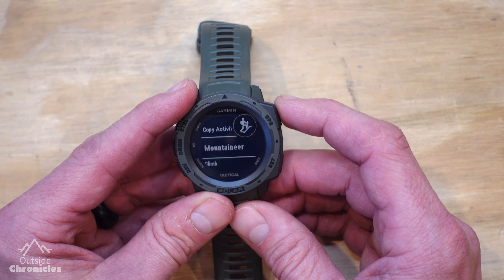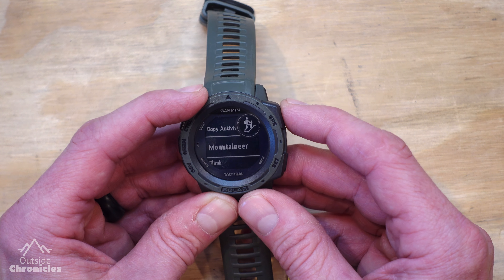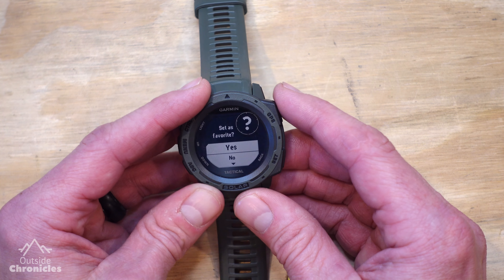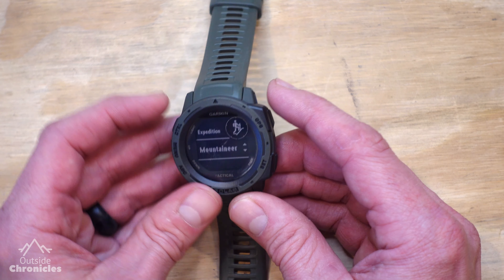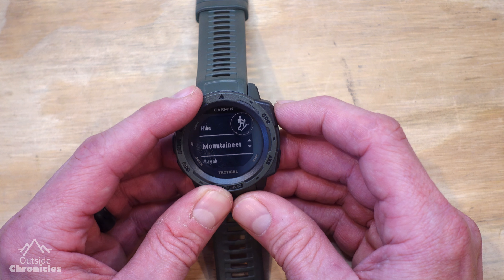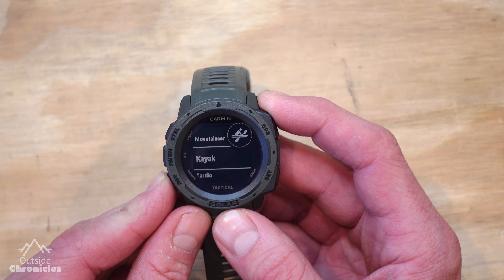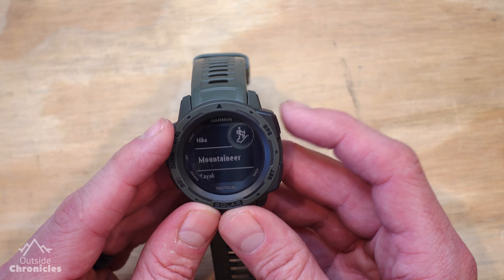For what I'm going to show you today, we're going to use the current Mountaineering activity, which comes bundled with different settings and data screens, and lets you set the icon and the name. You can always reset it to default if you make a mistake. I'm going to hit Mountaineer, and rather than setting it as a favorite right now, I'll show you how to reorder. It asks where you want to put Mountaineer, so I'm going to put it right next to Hike. We've added Mountaineer to our activities menu, right below Hike where we put it. Now we're going to select it by hitting the GPS button.